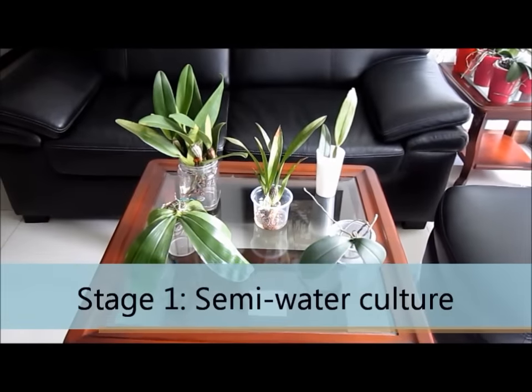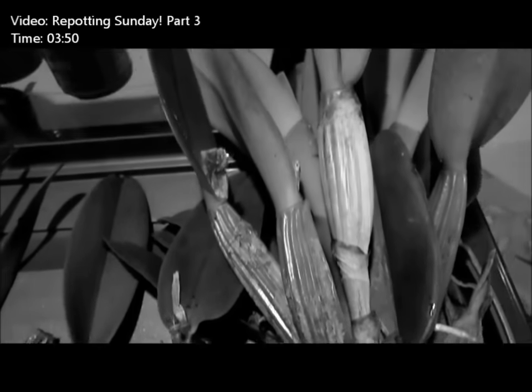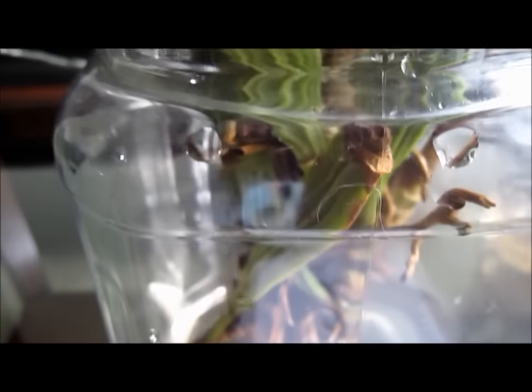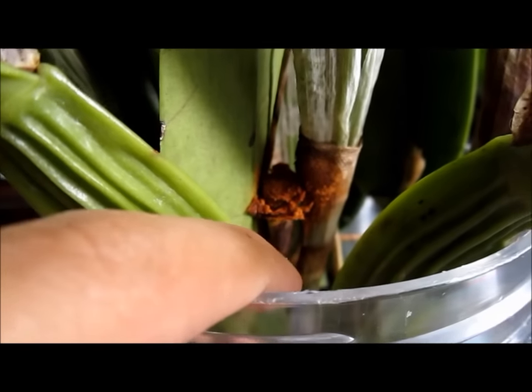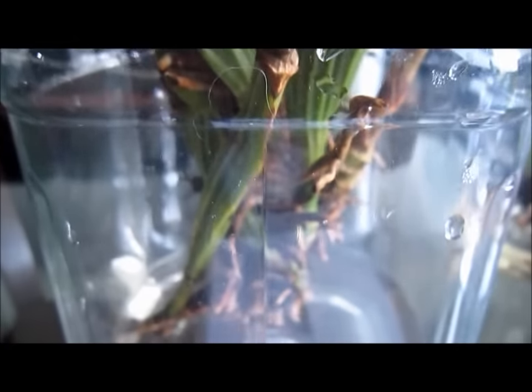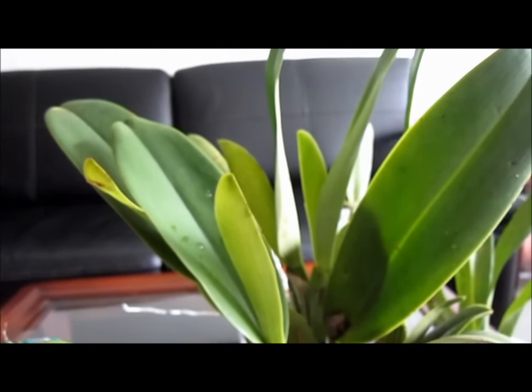Let me introduce you to my orchids currently under semi-water culture, or stage 1. This big Cattleya has been in semi-water culture for three months. It had a massive root system completely full of manure, and getting rid of all of that was a long and pretty disgusting experience. I also found some rotten pseudobulbs, several critters, and a scale infestation. But with time and patience, all the bad stuff is gone and now I can keep it alive, hoping that it thrives at some point.